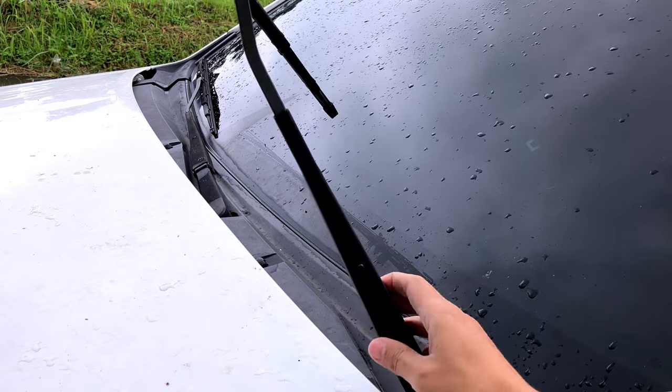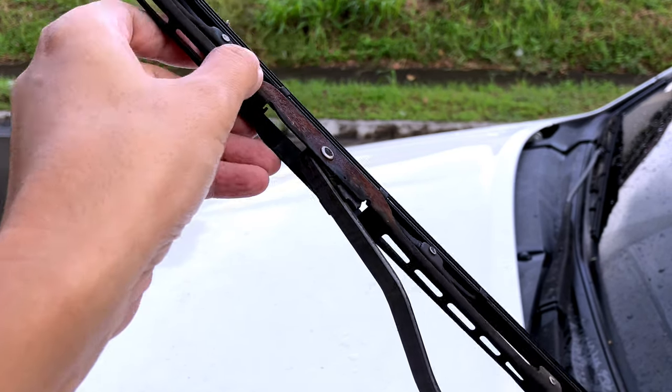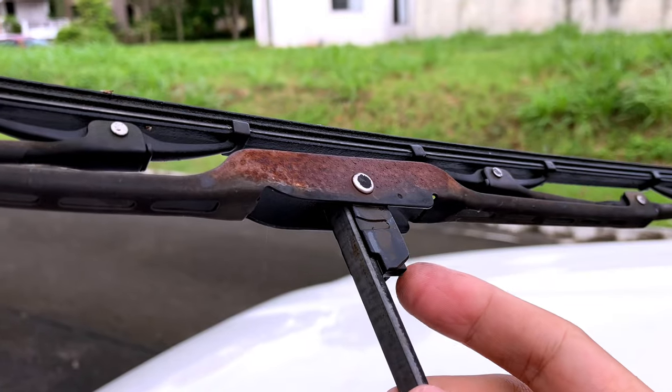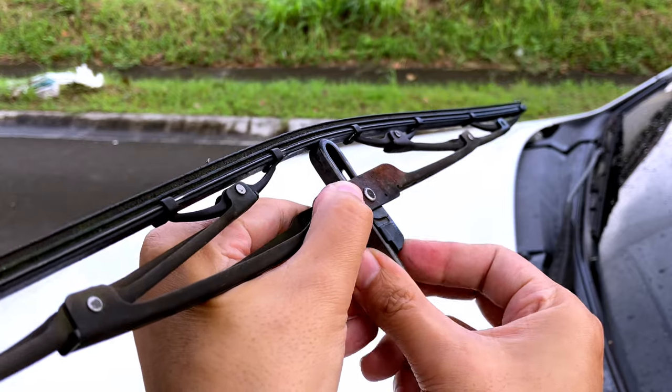We'll just lift up the wiper arm and then swing out the wiper blade, and then there's this button here — just press it and pull down.